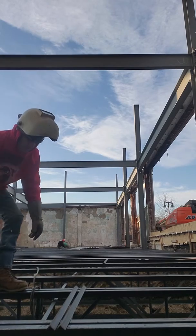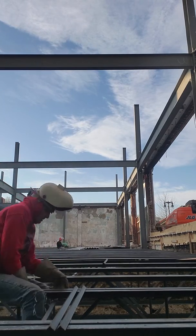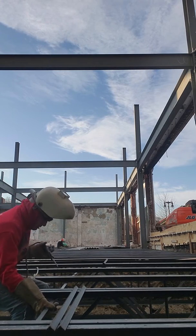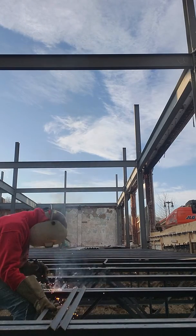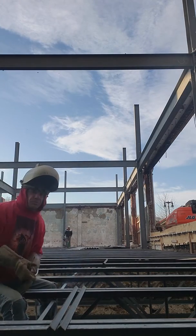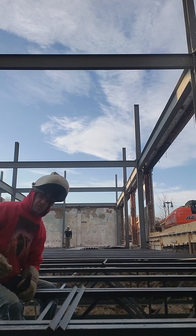I like doing it. I like mixing it up. It's part of Structure Law and we're certified to weld.